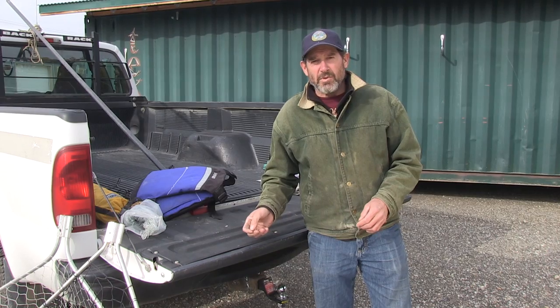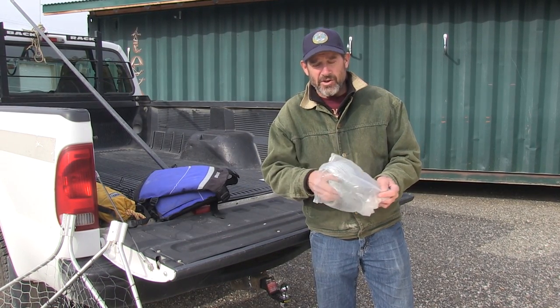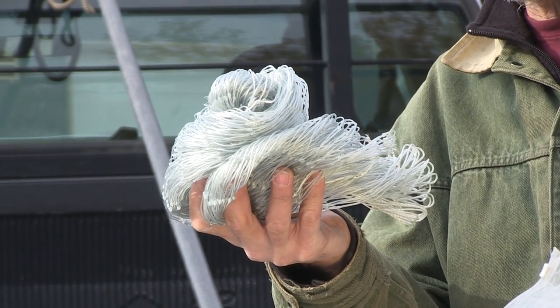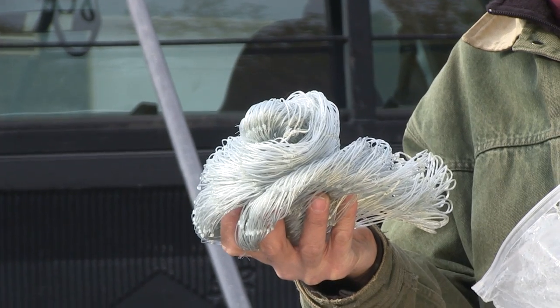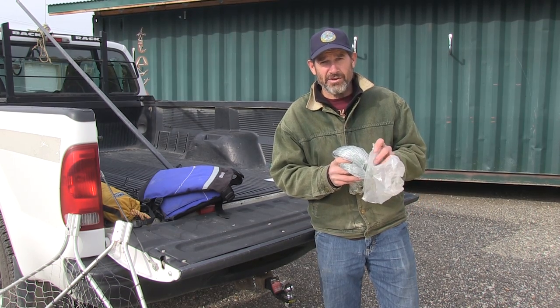Besides having seine twine, I always bring an entire new dip net head mesh. You can buy these where you buy your dip nets, and once your mesh gets really torn up, instead of trying to repair all those holes, you can just put a whole new mesh netting on your dip net.